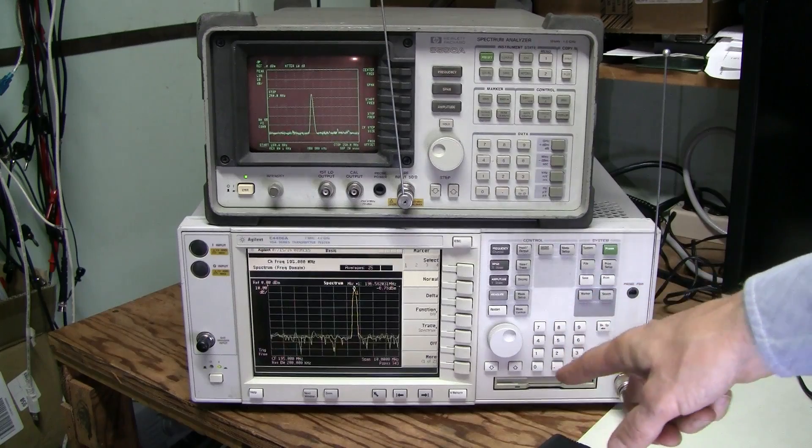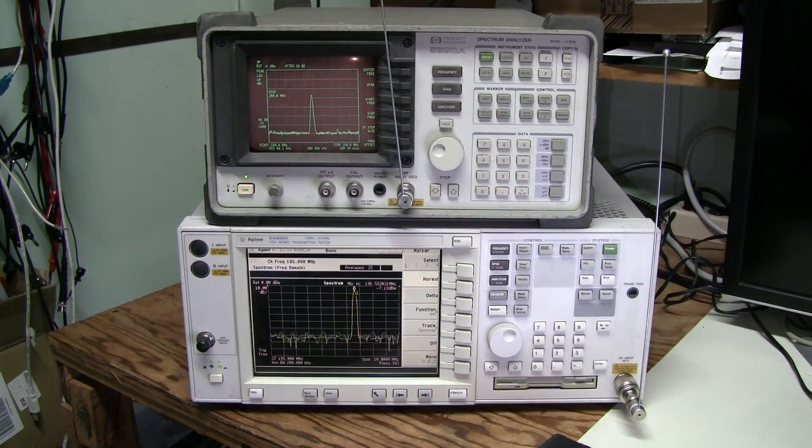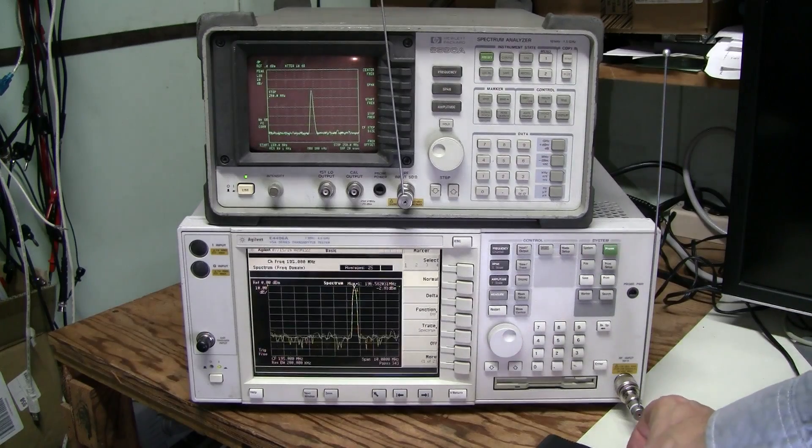Let's search for this peak: 196.58 MHz. Wonderful. Let's turn it off.